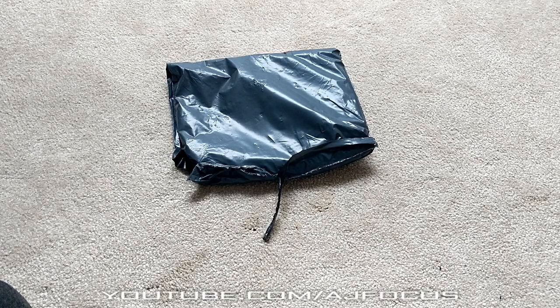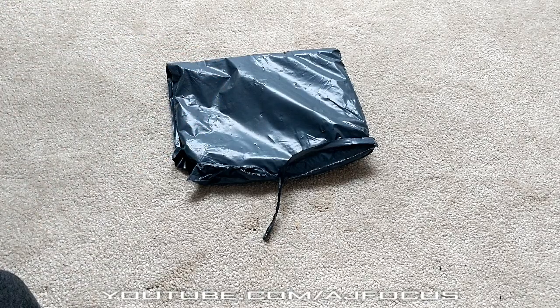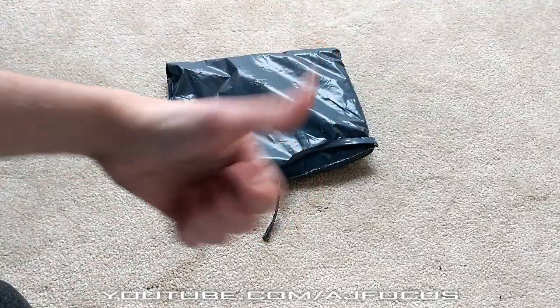I wasn't planning on doing any videos yet but this has just arrived today and I'm blown away to be honest. Today I just want to say a massive thank you — this video is sponsored by Custom Mod and they are now the sponsor for the channel, which is absolutely fantastic.